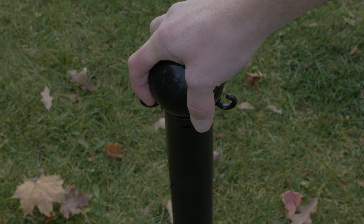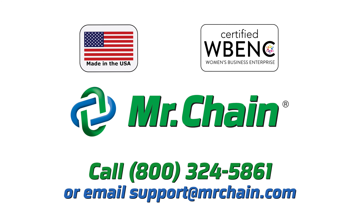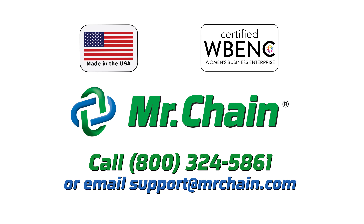Finally, attach the ball top and your ground pole is assembled. For additional questions, call 800-324-5861 or email support at mrchain.com.